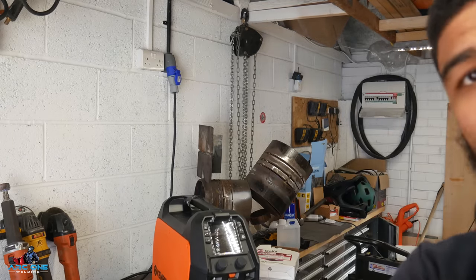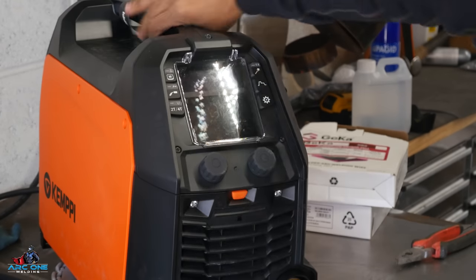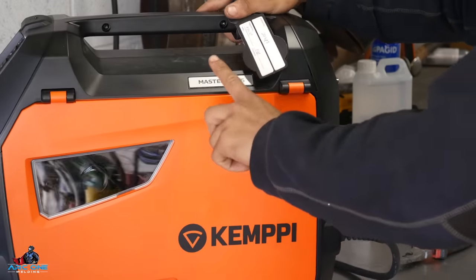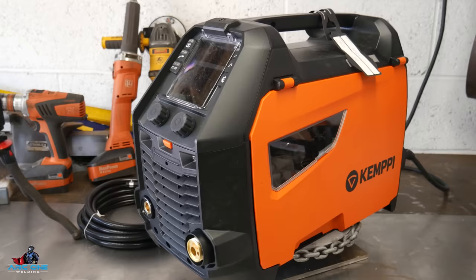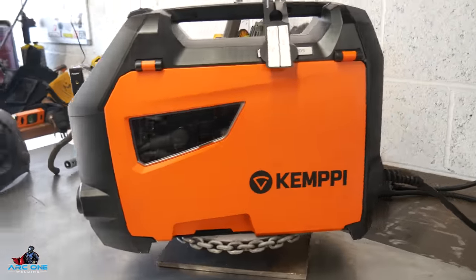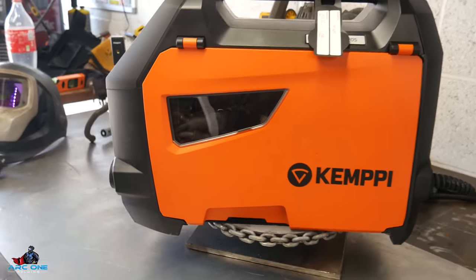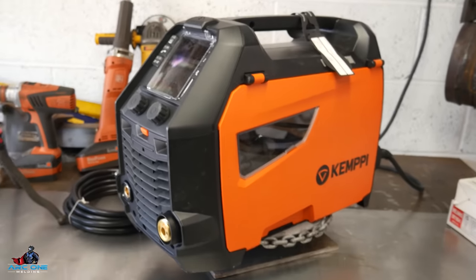Hello everybody and welcome back to my channel. In today's video we have the review of the new Kemppi Master MIG 205. I have a Kemppi MIG machine, which I never ever thought I would see the day where one of these would be in my garage.